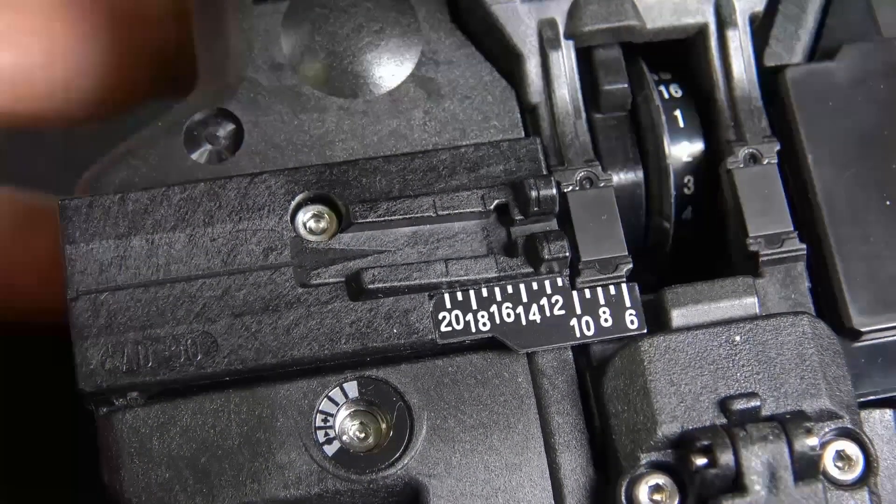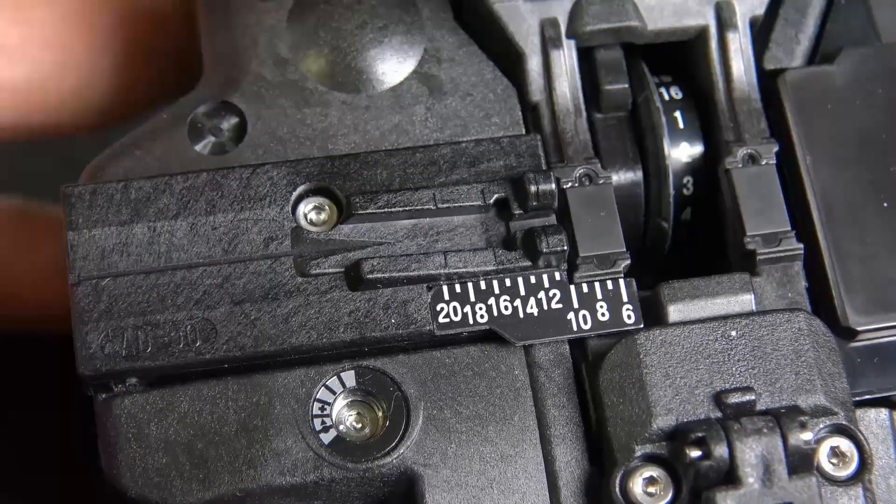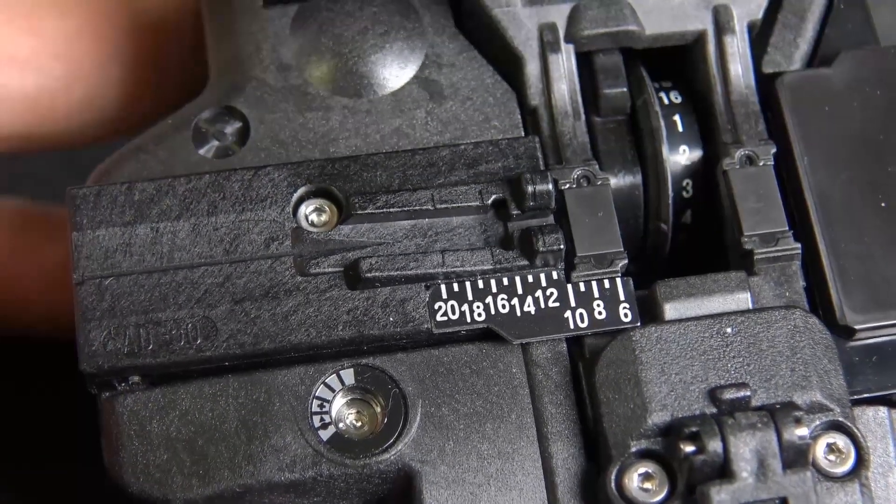You can tell it's numbered from six to twenty, and you're going to want to cleave the AFL connectors at ten and a half — that's for the fast connectors.